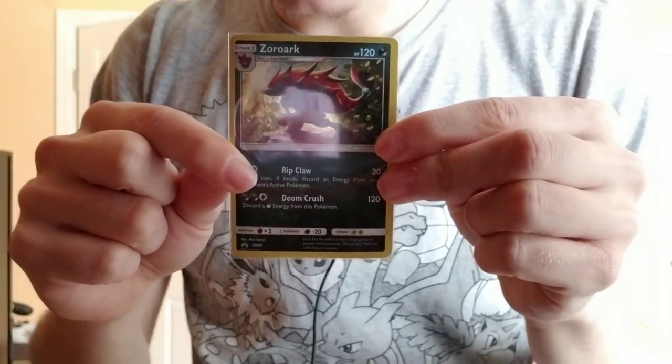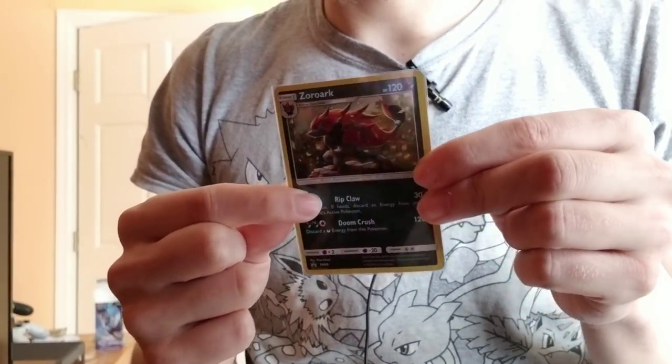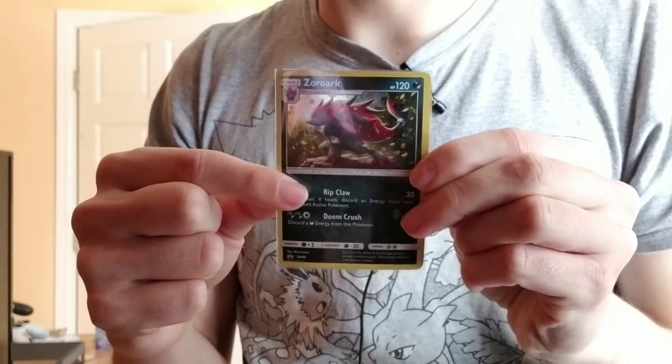After three or four hours or so of working our fingers on this card, it's now nice and flat — well worth our time spent. I give this method a B+.